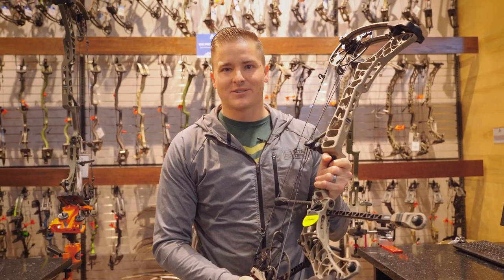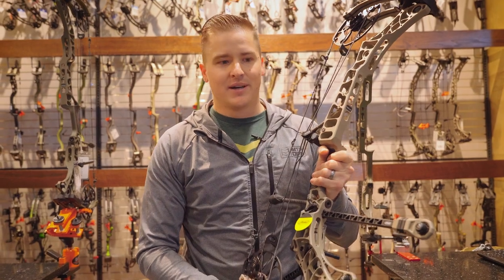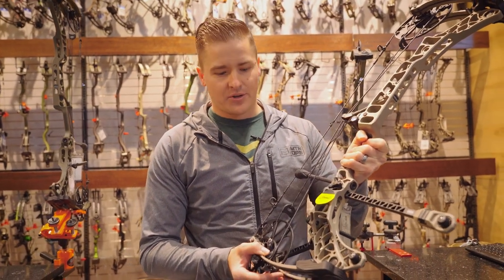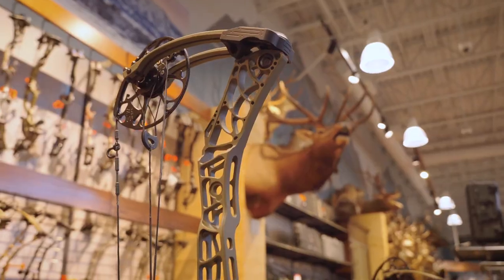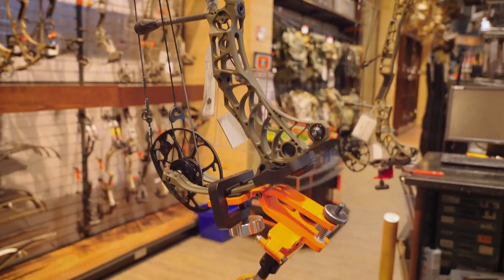How's it going? My name is Casey at Al's Archery. We're going to go over the new Matthews 2023 bows. Here we have the Phase 4 29-inch axle-to-axle. Over here we have the Phase 4 33-inch. And right here we have the new Image.